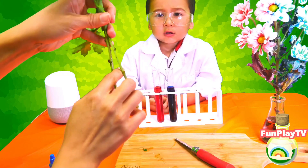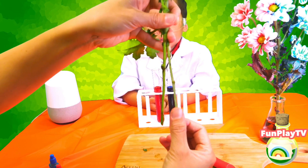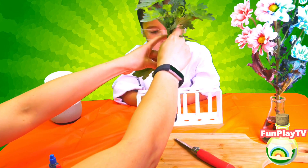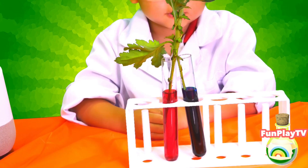So we've cut it in half like that, and we're going to put one stalk in each of the containers. We will leave that for a few hours.